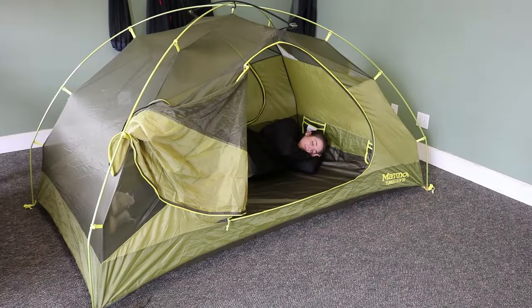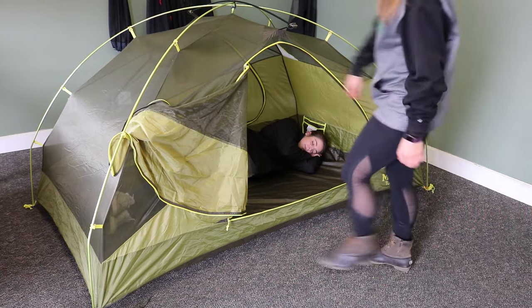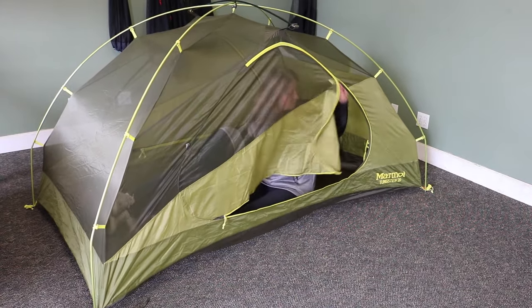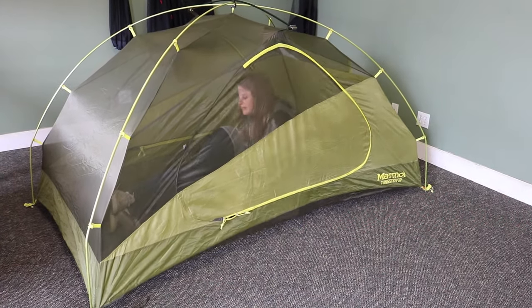One of the best features about the Marmot Tungsten Tent is that it has two doors. So when nature calls in the middle of the night, you can go do your business and not have to worry about waking up your partner. Sweet dreams.